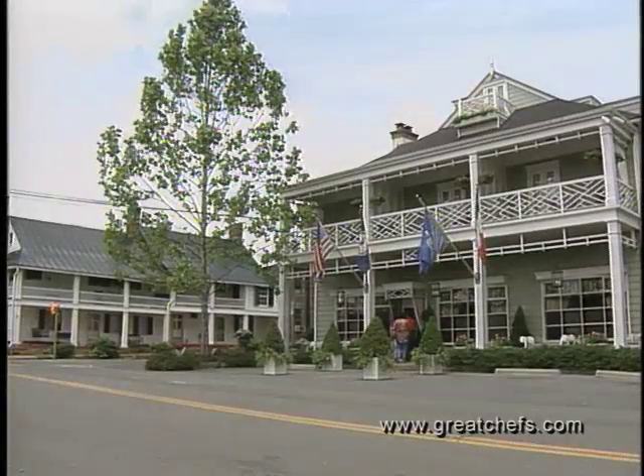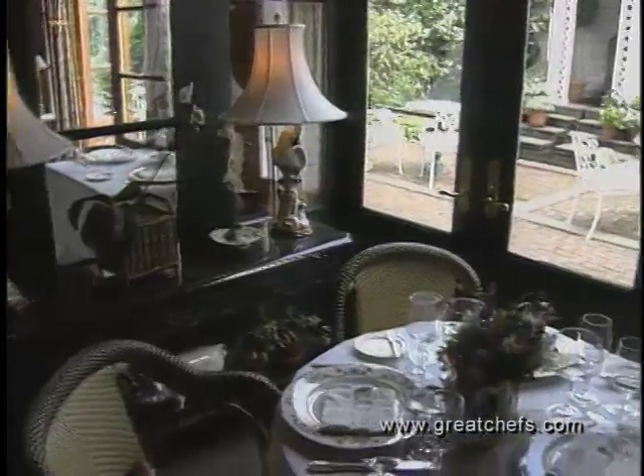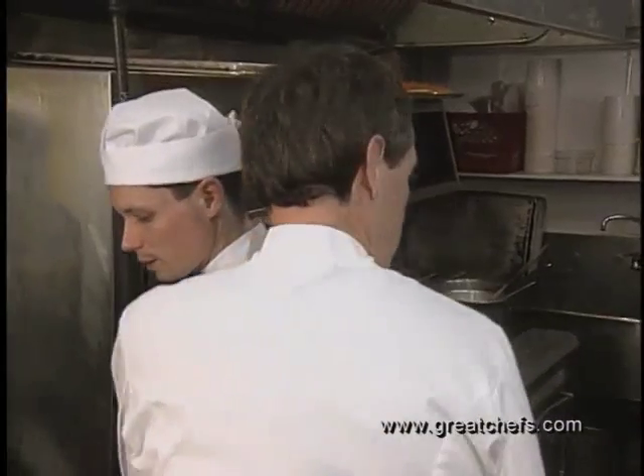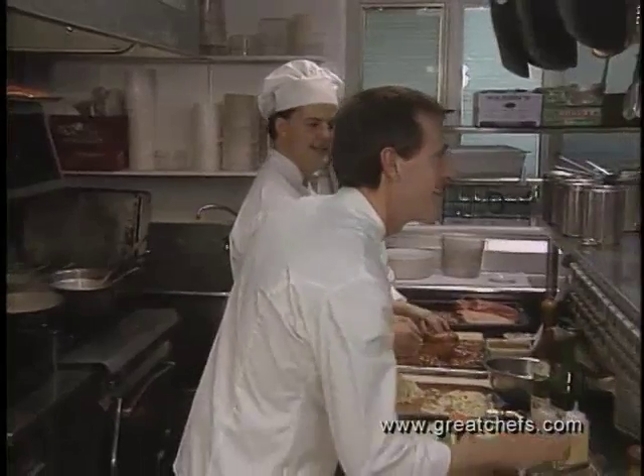About an hour and a half from the nation's capital is the Inn at Little Washington — in this case, Washington, Virginia. Much of the inn's acclaim is due to Chef Patrick O'Connell's cooking. With his partner Reinhardt Lynch, he has developed an award-winning menu.